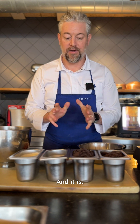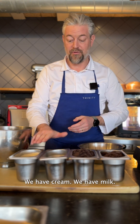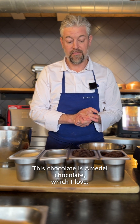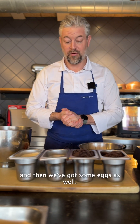I love this chocolate tart, and it is ludicrously simple. No sugar, no butter — really simple to make. We have cream, we have milk, and we have two different types of chocolate. This chocolate is Amadei chocolate, which I love. This is a 95% chocolate; this is a 75% chocolate. And then we've got some eggs as well. So that's it.